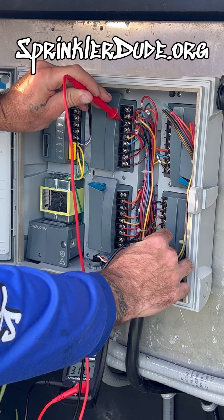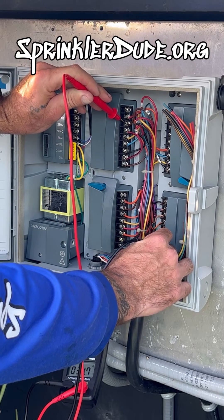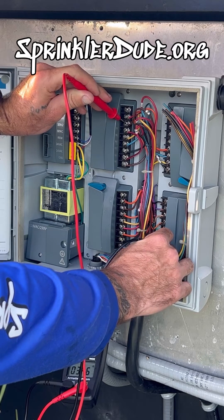We go to zone number two and we've got 34 ohms. This is a good circuit. If we turn on zone two it should work.